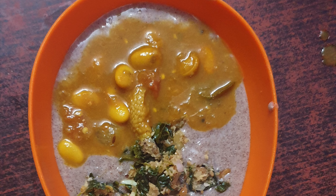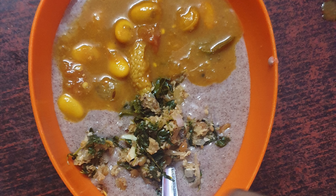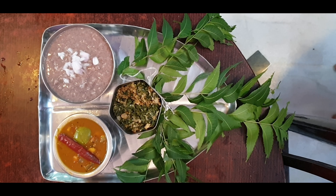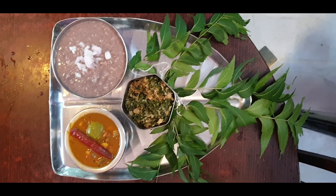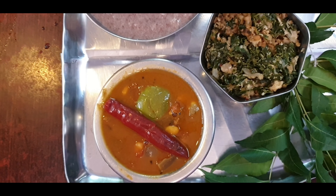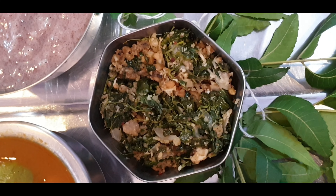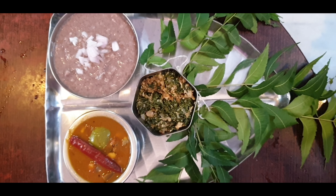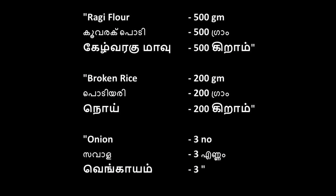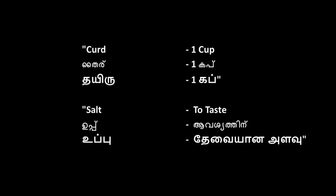We are going to get to the party in the morning. I will cut the bread using the same method as my mother.